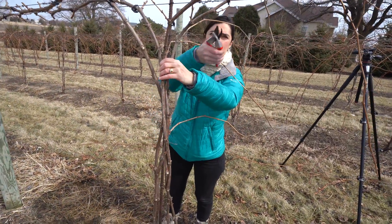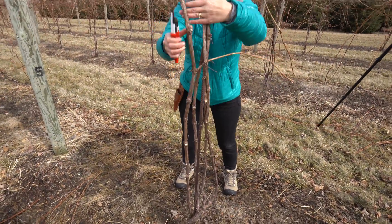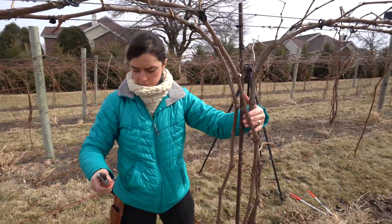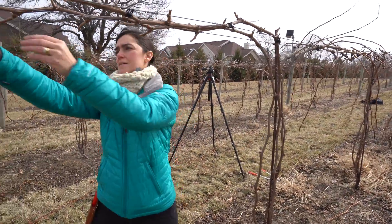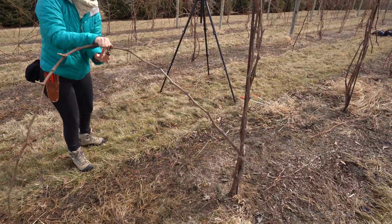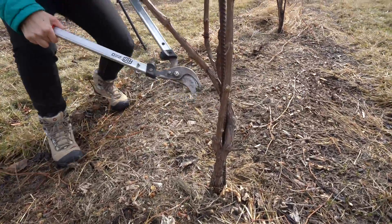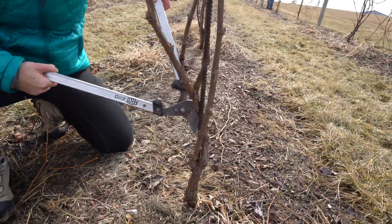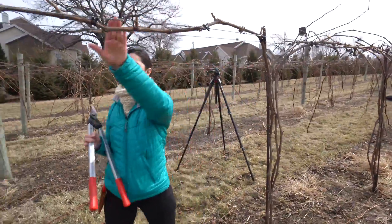Since we're probably going to choose one of the other canes to produce a cordon on this side, I'm inclined to keep this one because it's an independent cordon. I'm going to remove the other one and keep this as the final cordon for this vine. I'll detach it from the wire, bring my loppers, make a clean cut right here, and remove it. Now we have our final cordon for this vine.